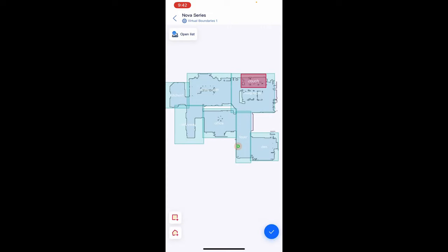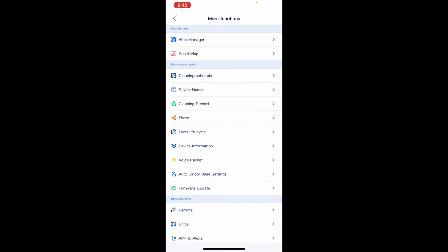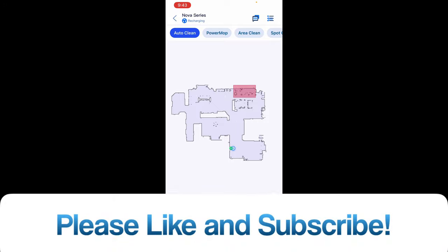It does not look like it has specific clean zones — that's a newer feature and not a ton of robot vacuums offer that. It's something they could very easily add in a software update, or it's possible I might just be missing it, but I don't see it as of right now.